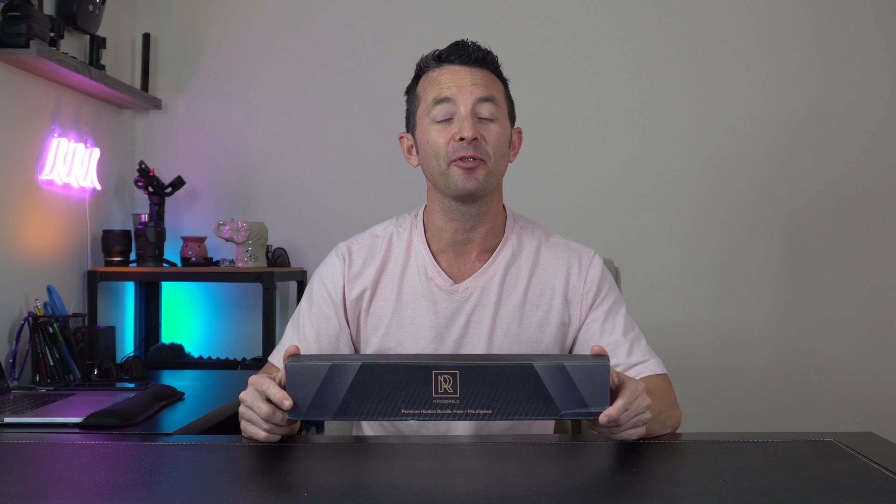The hose is five feet in length and once you get a hold of it, you can feel that it has some weight to it. You can tell this is a premium thick and durable hose — definitely not as cheap and thin as some of the other ones that come with hookahs.